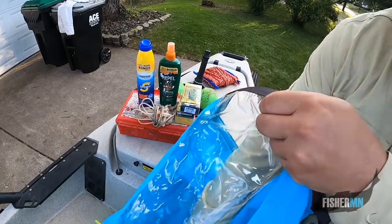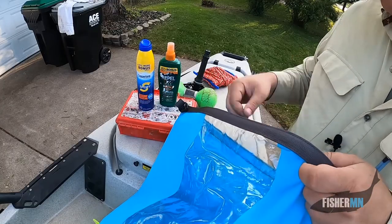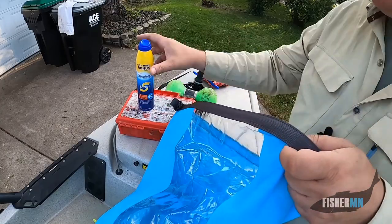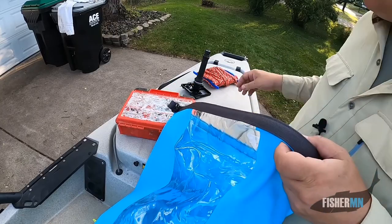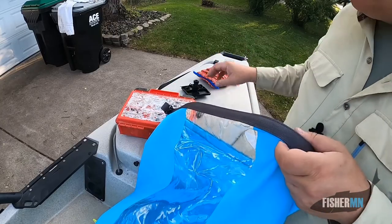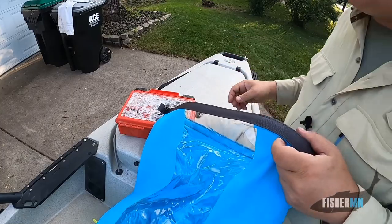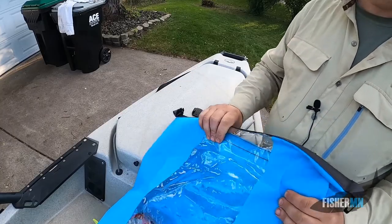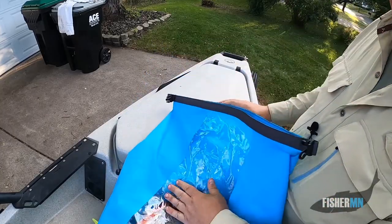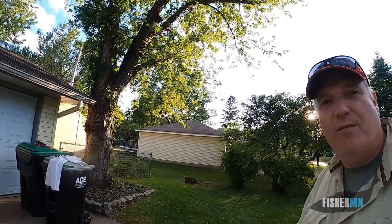Now, another thing I'm going to add in that storage almost every trip are drinks, or depending on how long I'm going to be in the kayak, something to eat. Because if you love fishing as much as I do, those days go by pretty quick. You think, 'Hmm, I've been on the lake for about six hours, have I eaten anything?' And especially in a kayak, when you're the one providing all the power, you're going to want something to eat. So don't forget the snacks.